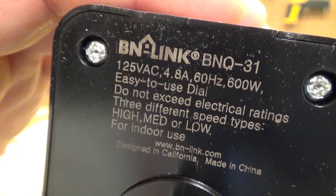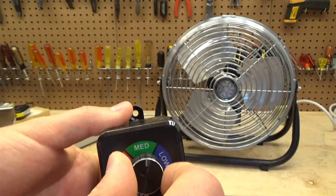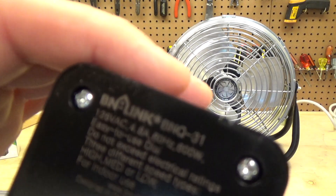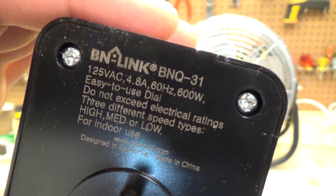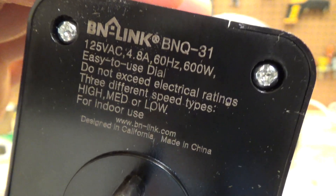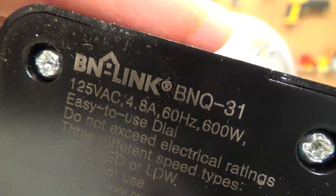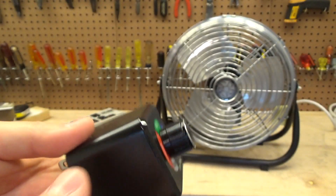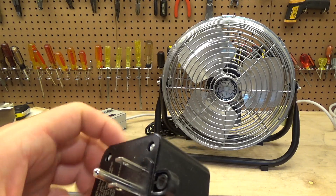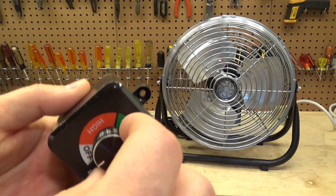It lists three different speed types — high, medium, or low — but actually it's an infinite range, not just three fixed settings. It can handle up to 4.8 amps, which should be well more than any of the fans we're going to connect for indoor use. The brand is just BN-Link. It's all plastic but it doesn't feel particularly cheap. The knob is metal and actually feels like pretty good quality, surprisingly.